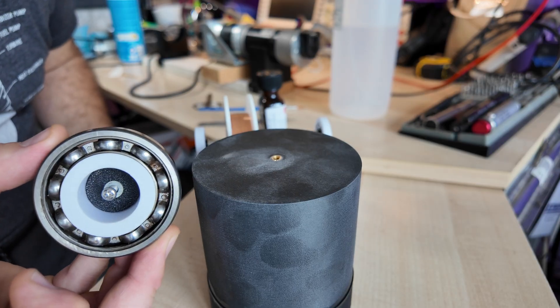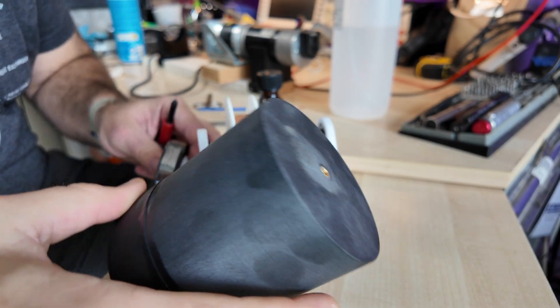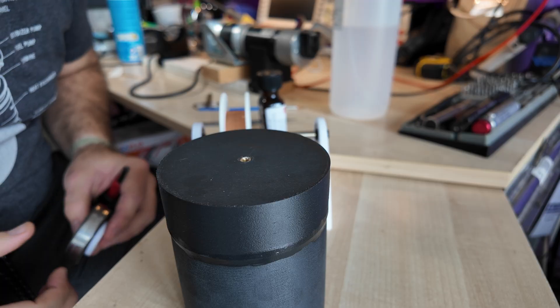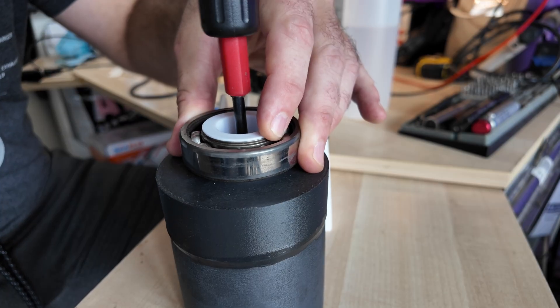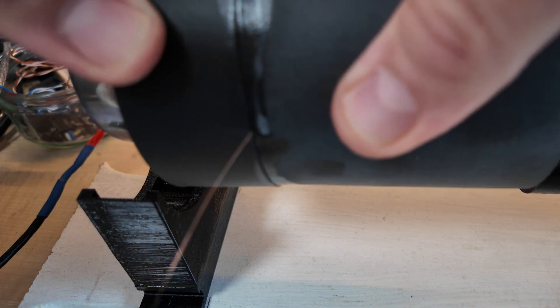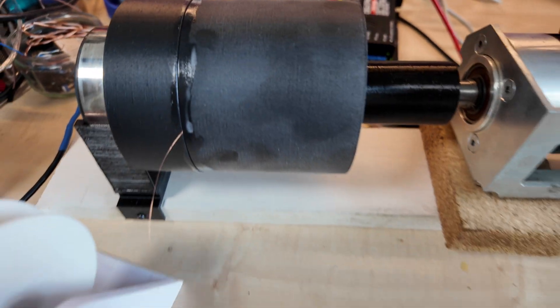Well, it doesn't need this massive bearing — this massive bearing was all I had when I built the winding jig. It doesn't do any harm having a massive bearing, does it? It has no bearing on things. All these parts were 3D printed. It can spin. Now, being very careful with the wire, pop it in. That's ready to go.